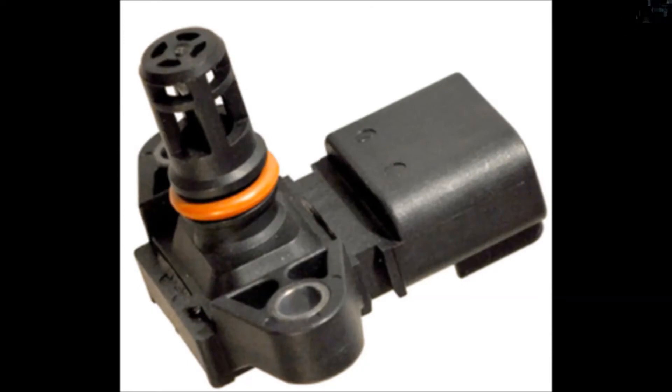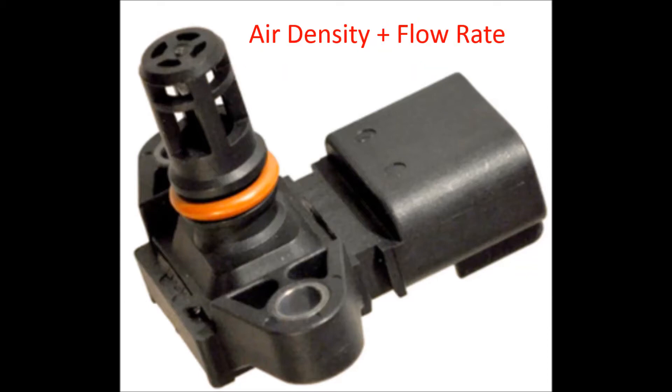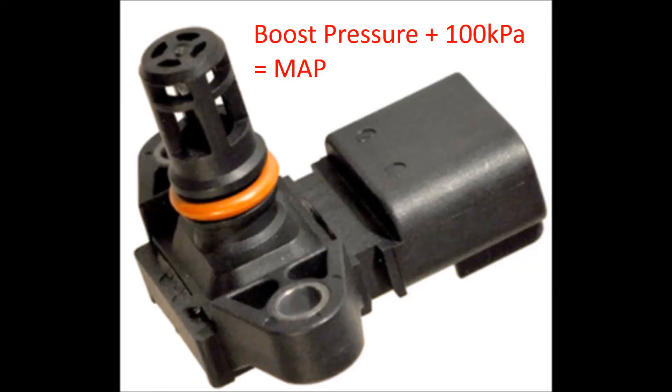For those of you who are not familiar with map sensors, they measure the manifold absolute pressure in your intake manifold. The ECU uses this information to calculate air density and the engine's mass airflow rate for fuel delivery. In short, it measures boost levels in the intake manifold.